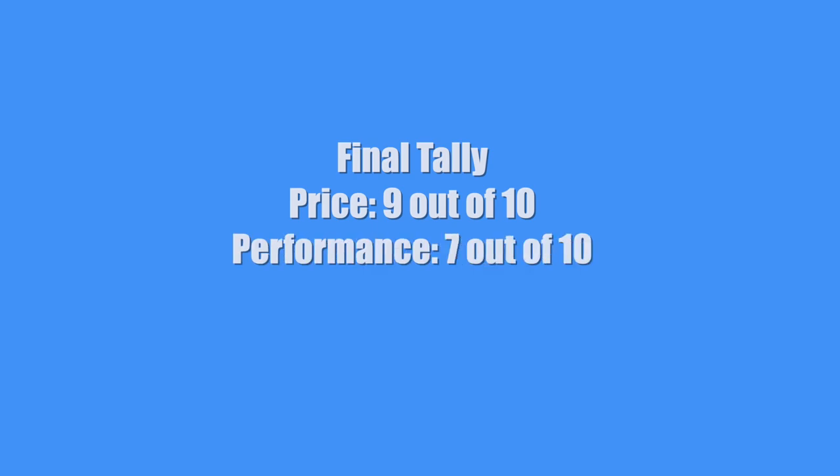What's the final tally? Price: 9. Performance: 7. Staying power: 8. That gives them a total average score of 8.